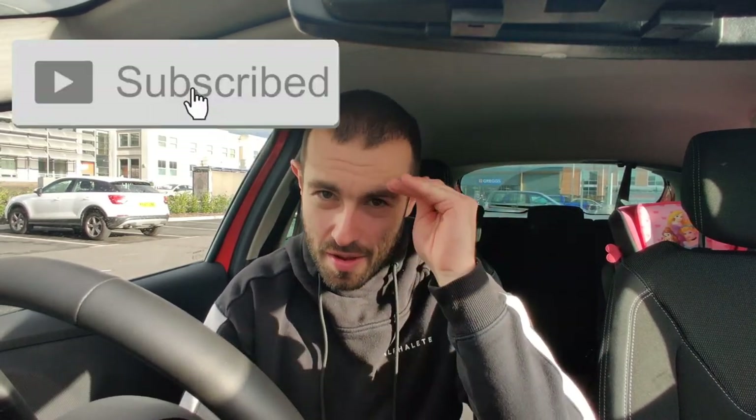Don't forget to like and subscribe. Quick video for you guys, see you next time. Peace.